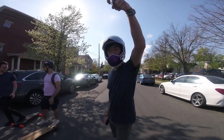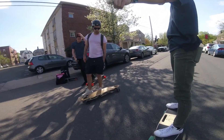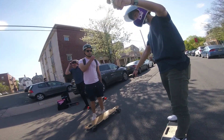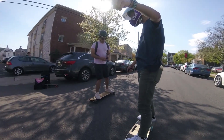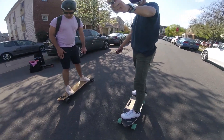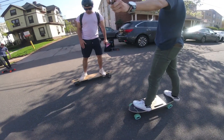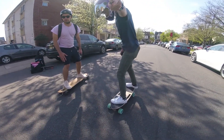Now it's going to be the Riptide versus the Meepo 1.5. That's just a deck swap since it's the same board, but the Meepo is cheaper and goes faster. It has hub motors, so we'll see if it accelerates as fast. Three, two, one, go!